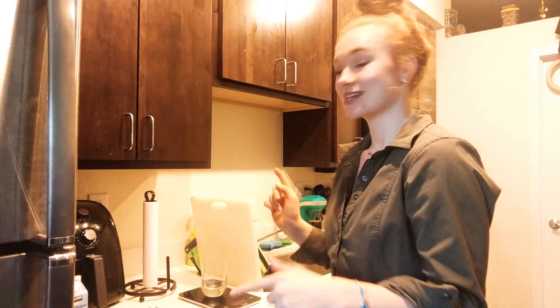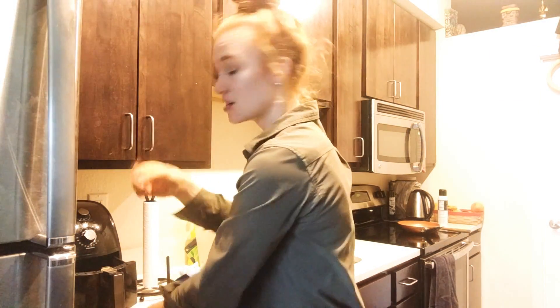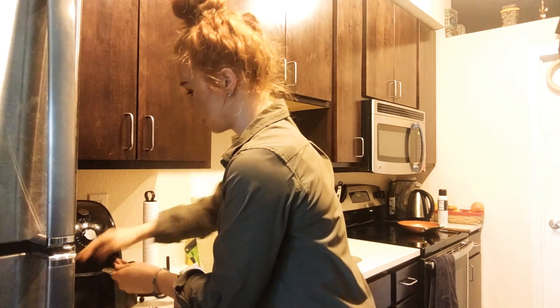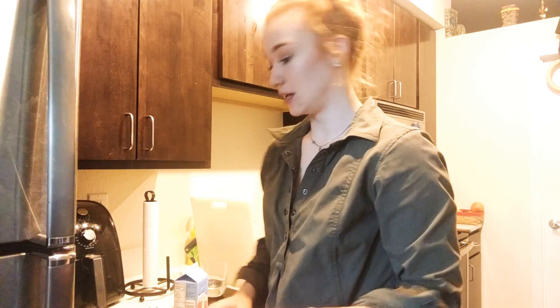So today what's on the menu is egg whites, almond butter, and some turkey bacon. We're going to start with two strips of turkey bacon — I like to cut them into little pieces and then toss them into the air fryer. This takes the longest so we're starting with that first. We're going to put that in at 400 degrees for five minutes.